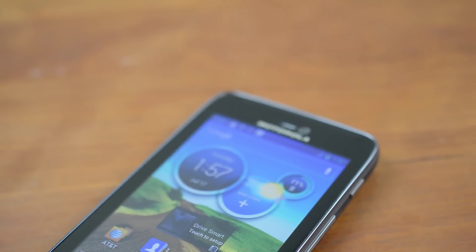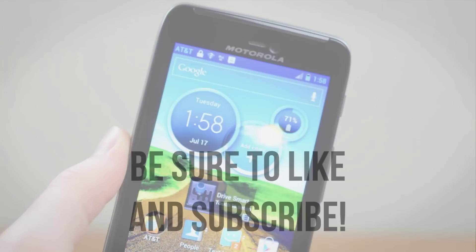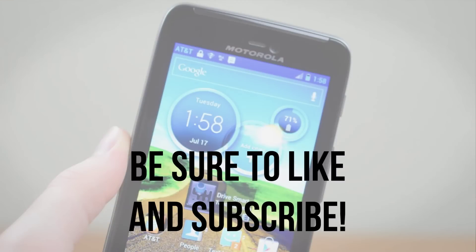That's about it for my unboxing of the Motorola Atrix HD. If you enjoyed this video, definitely be sure to leave it a thumbs up, and if you're interested in more videos like this including the full review, be sure to subscribe!